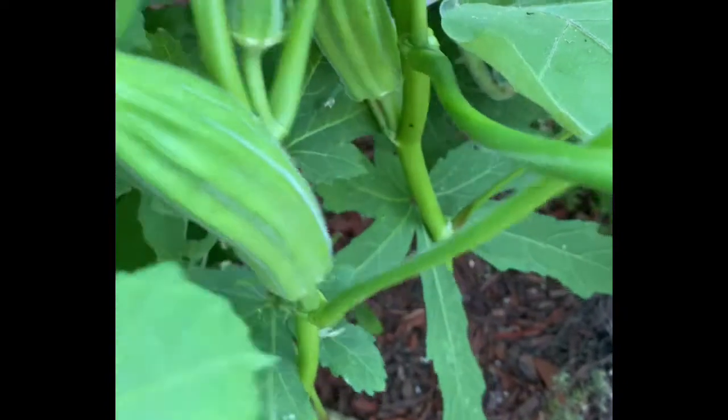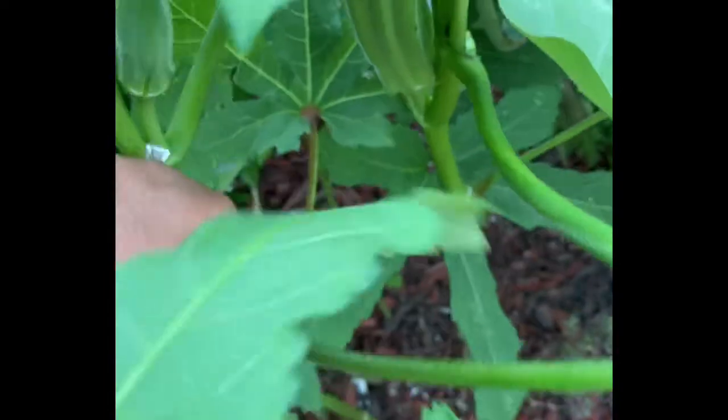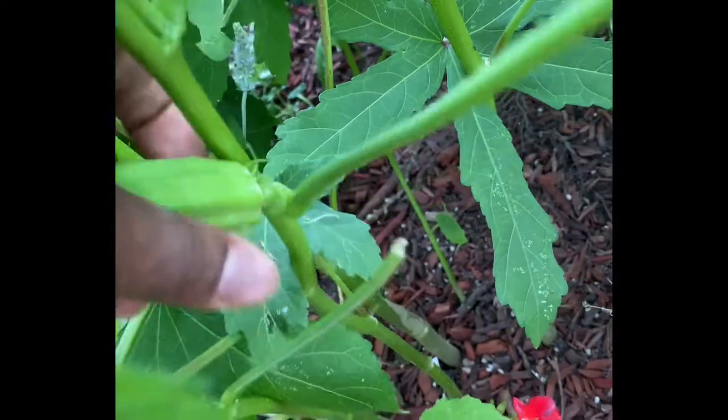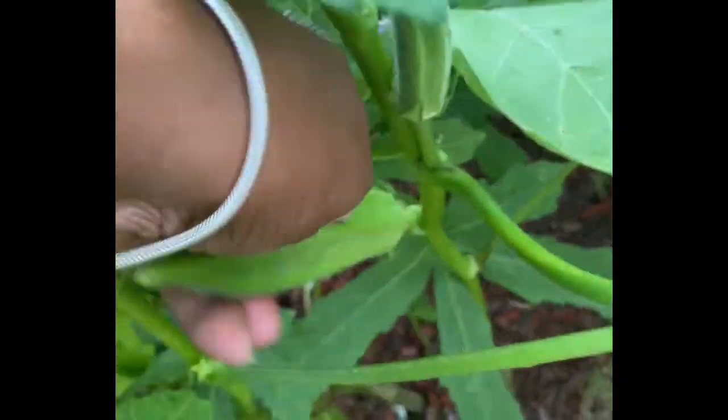This is what happens when you don't check your okra every single day. Yesterday it was like 103 degrees and I didn't go out. I'm going to go ahead and pick it. Okra is easy — you just kind of twist it and it snaps off easily. There's another one I left on the vine thinking two days it should be ready, but that's how fast okra grows.